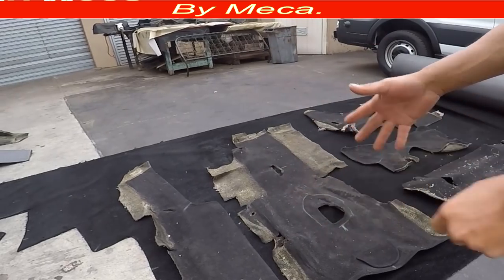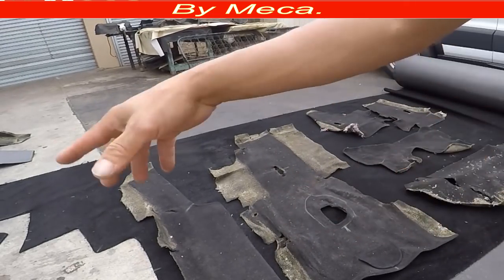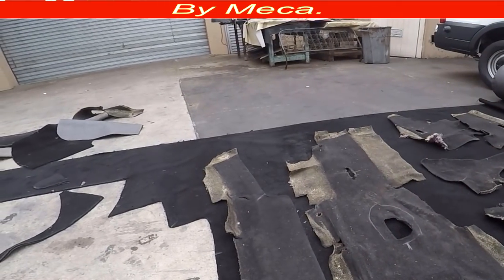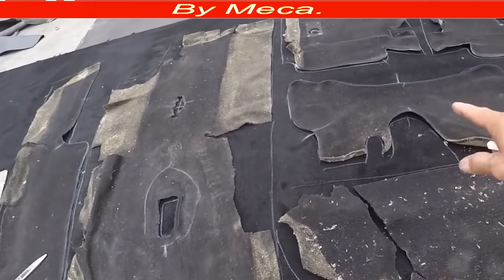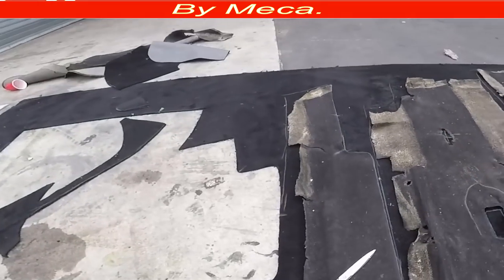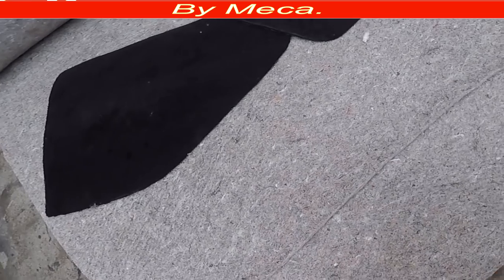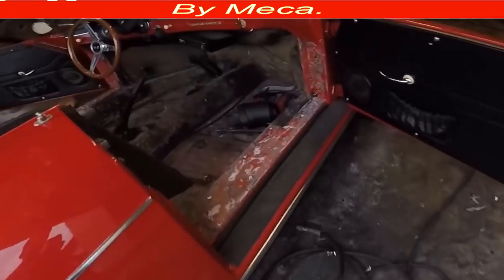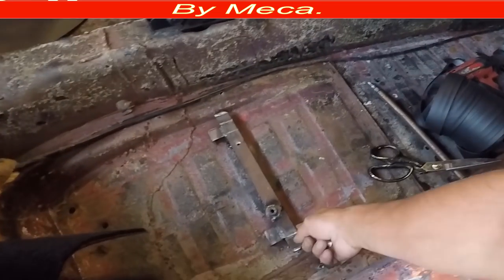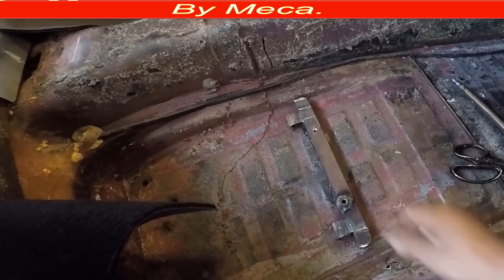I'm going to cut all those pieces the same way I did with the big one — put them on top, trace around, then cut. If I have to take it to the sewing machine I will, and I'll let you know the process. I drew all those pieces already and I just have to start cutting. This is a good quality padding for the car.